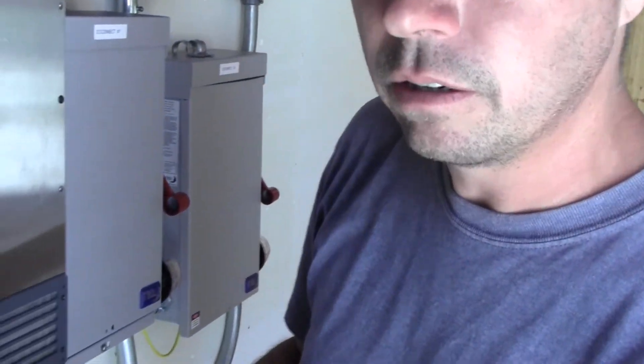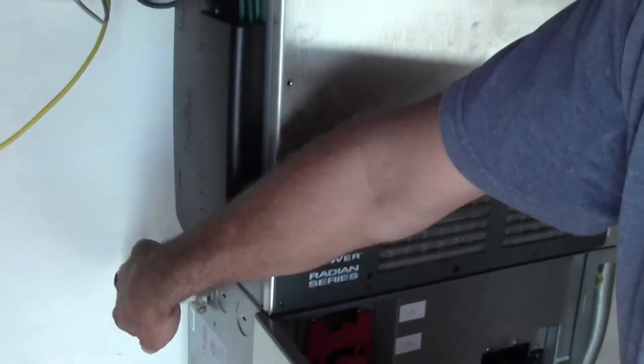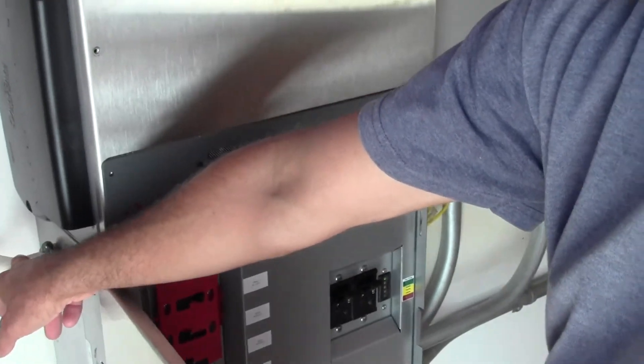Behind me is your regular distribution panel. The inverter runs really thick gauge wire — I think it's number 3 gauge — into our distribution panel. This panel right now is running some lights in the powerhouse, a receptacle out in the barn area, and eventually it will run the whole barn once we wire that in. It also runs our pump house, all the electronics, home automation, and security.